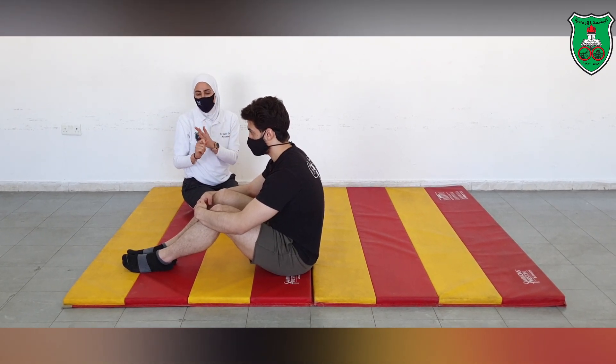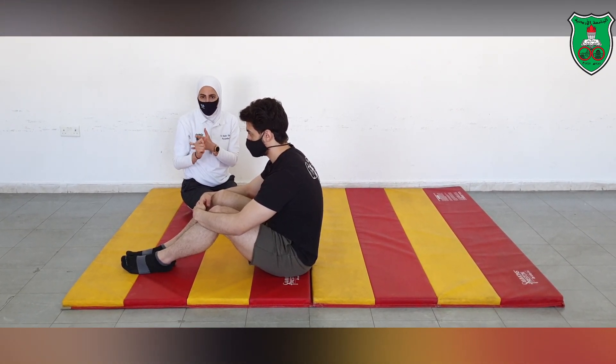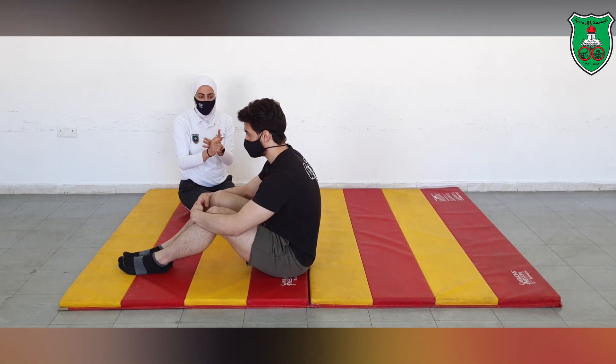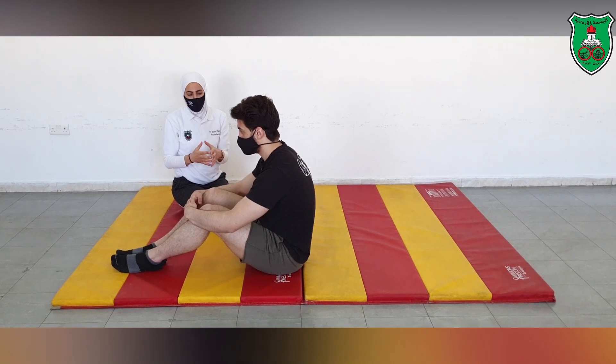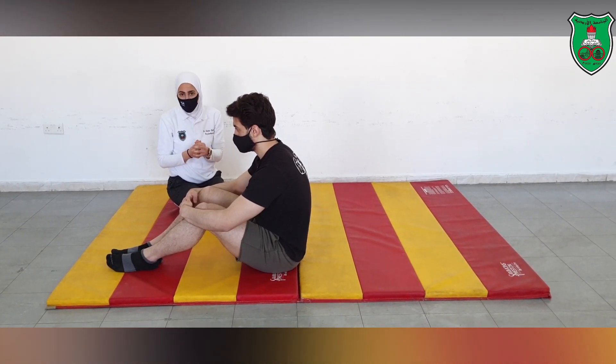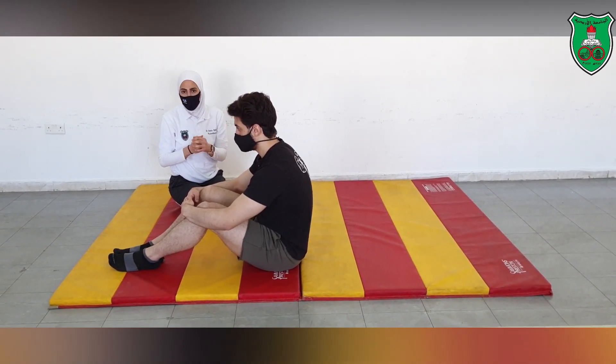So far we have done the curl up, the curl down, the diagonal curl ups, and also the twist — sometimes called the Russian twist. Don't forget that you can always make the exercise harder by adding some types of resistance to all the previous exercises.